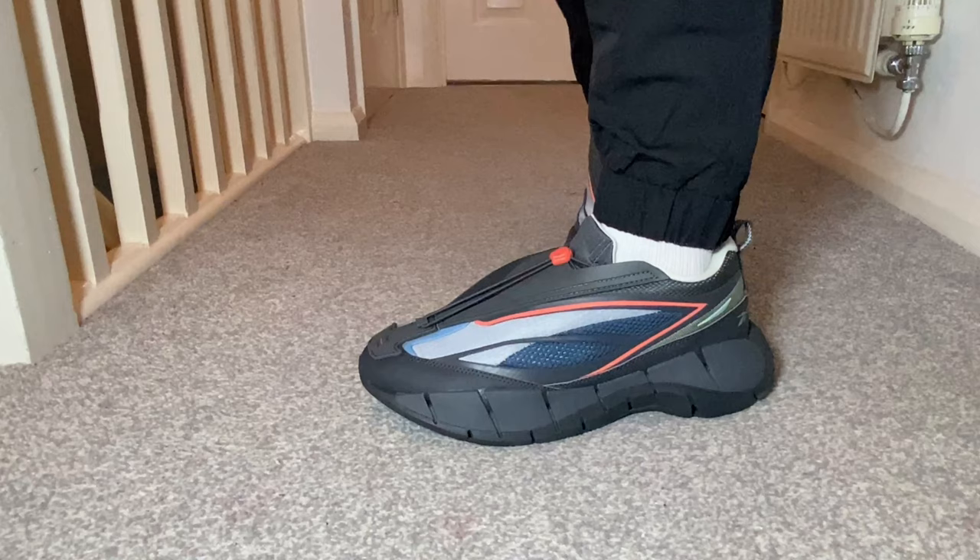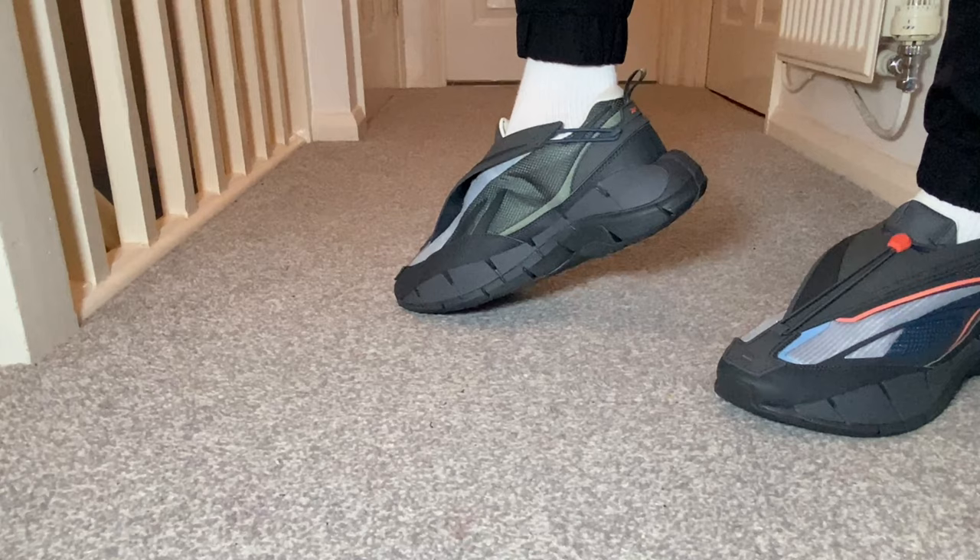Every now and then big brands try to put on the market a different type of shoe, and this one for sure is one of them. Hello guys and welcome back to a brand new review. In today's video we're gonna have a look at this not so usual pair of shoes, so let's go ahead and take them out of the box.